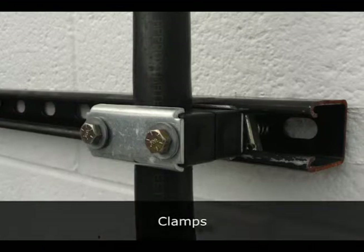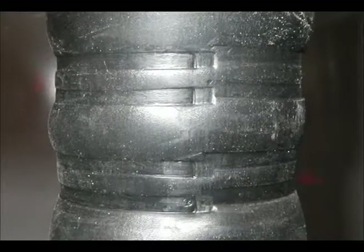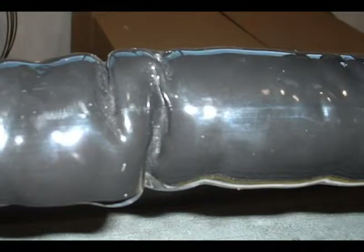Review clamp placement and ensure clamps are secure but not too tight. Overtightening of clamps or straps will result in bundle damage. Tie wire is not suitable for securing bundles and can result in severe damage to the product.